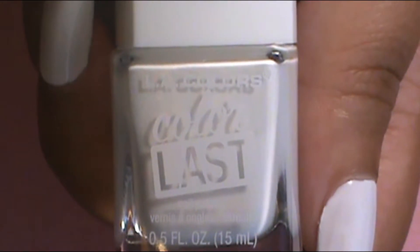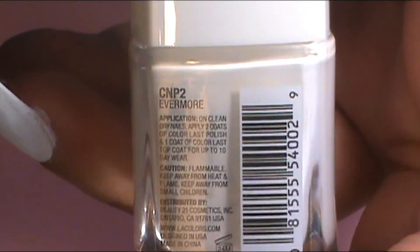First, we're going to give the nails a base color. Since they're all ombre, I'm going to apply a white base coat so all the colors will be bright and popping. All the nails get a white base coat — I use LA Colors Color Last Evermore — and I apply two coats on every nail.